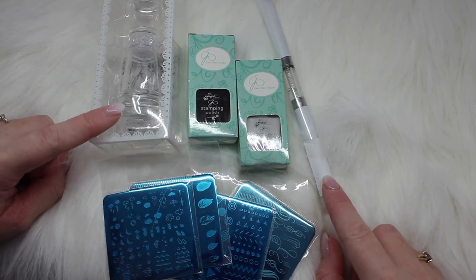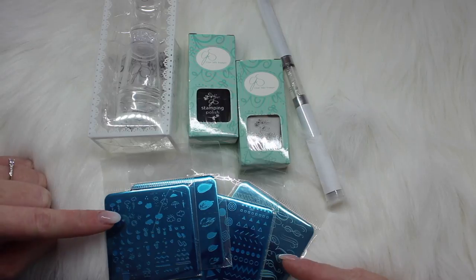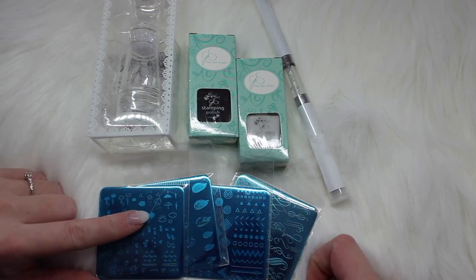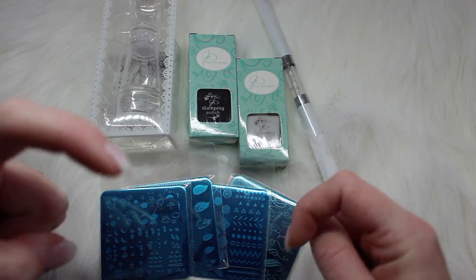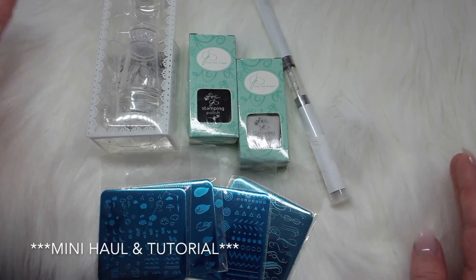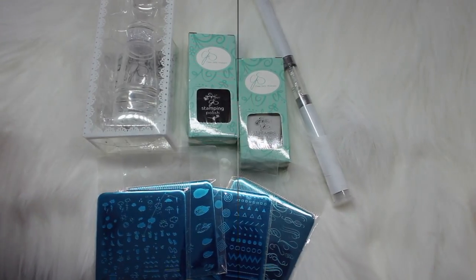Here is just a quick overview of everything I recently purchased from Clear Jelly Stamper. I ordered from the Canadian website, which I will link down in the description box. But this is all I ordered — it's just a little mini haul. So let's jump in and take a closer look at all of these.